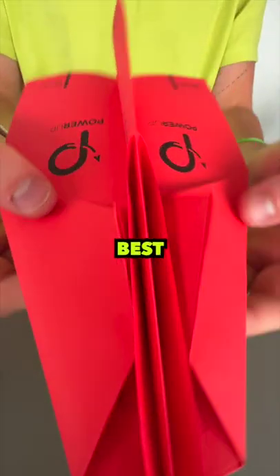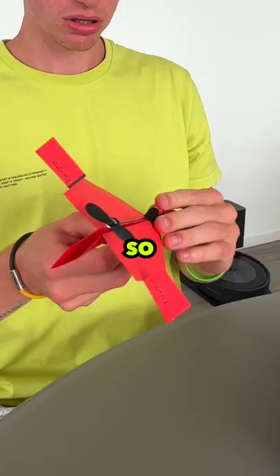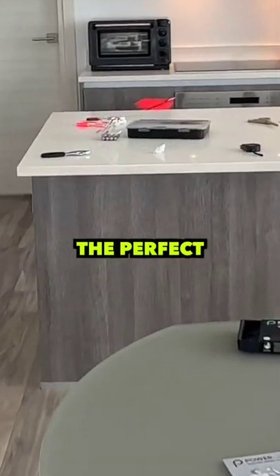So I tried to fold my best paper airplane I could. I clipped the propeller on and it flew so well. I had literally made the perfect paper airplane.